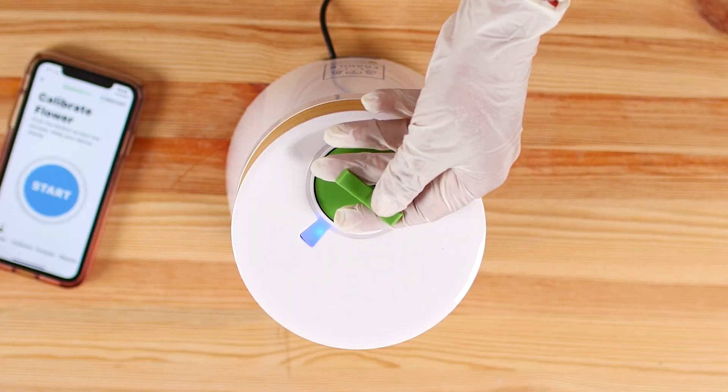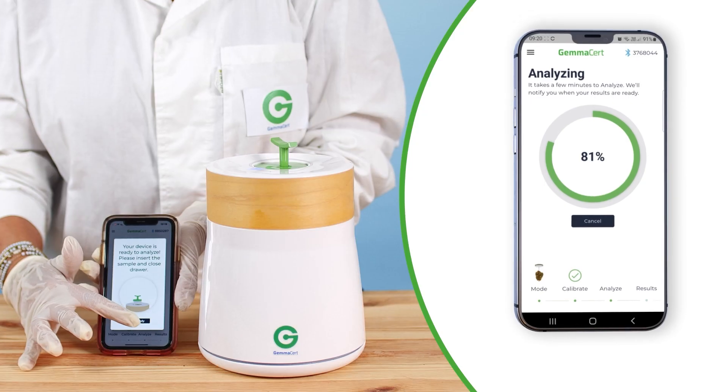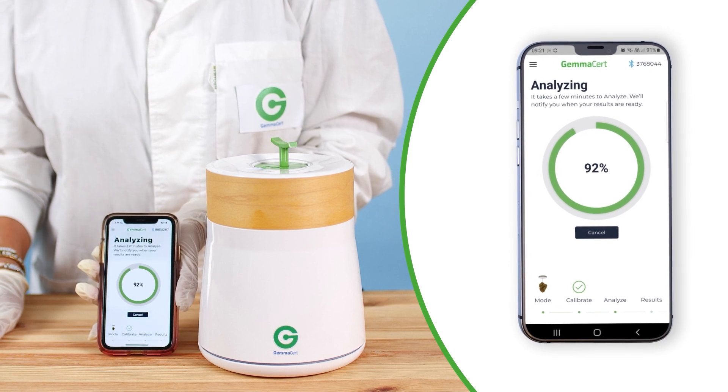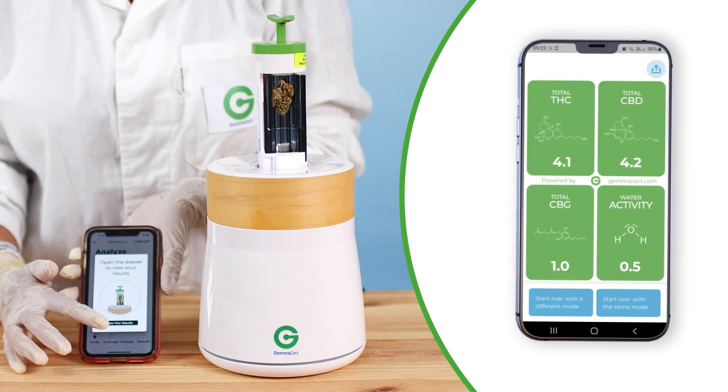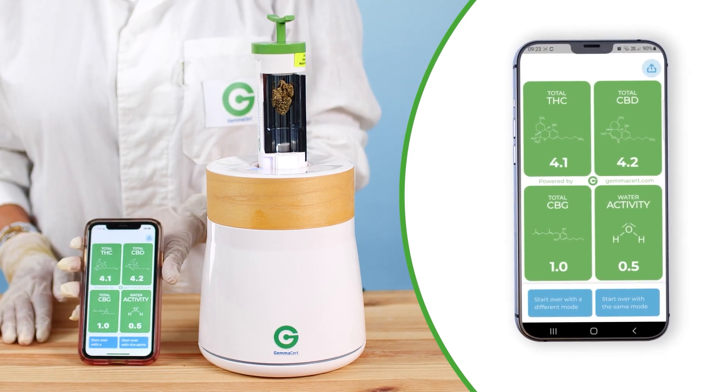Drive the drawer down gently using the green handle. Press Analyze on your application to start the analysis. When complete, the app will notify you to pull the drawer up. Choose Results to display your results.